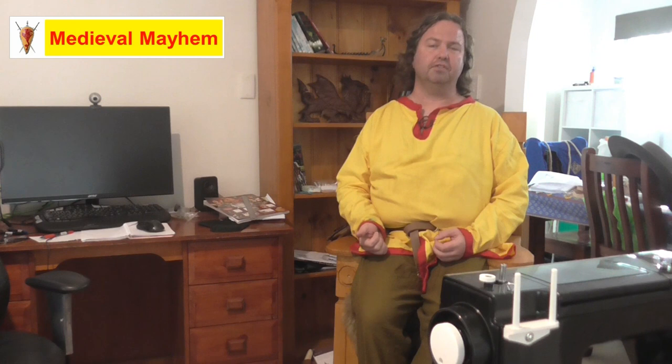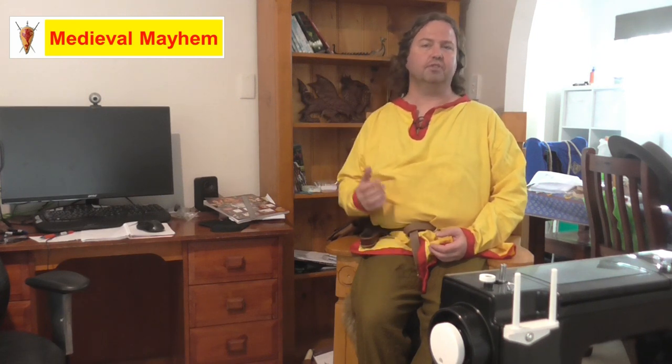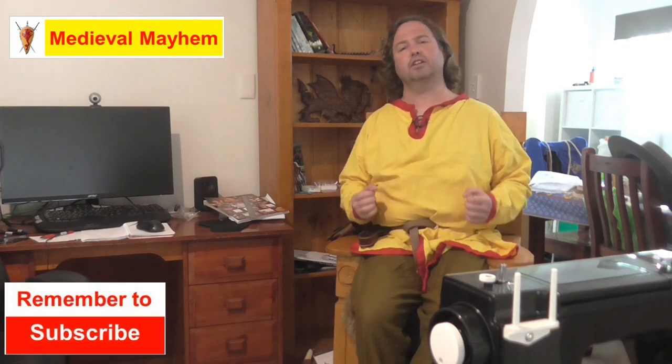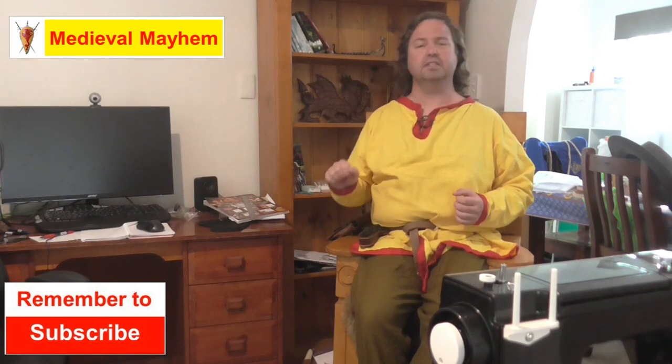G'day everyone, my name is Ben and welcome to Medieval Mayhem. On this channel you'll find lots of videos into the whole medieval period. You'll find reviews into other people's gear, crafting videos into making your own costumes, DIY videos into making your own furniture, how-to videos into all sorts of medieval camping. We analyze historical events, what happened, who were the key players and why did things turn out the way that they did. So if medieval is your thing this is the channel for you and you might want to consider subscribing.